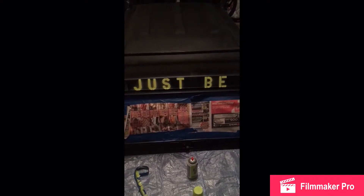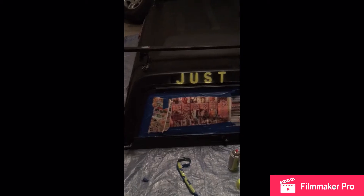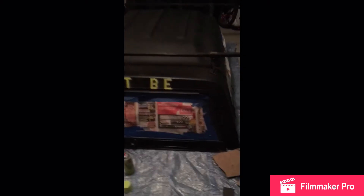All right everybody, so I finished up. I forgot to record putting the stencils on, but that was pretty much it for now — for the painting. It's like eight o'clock.